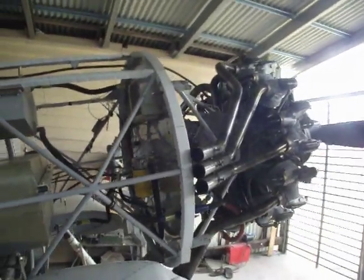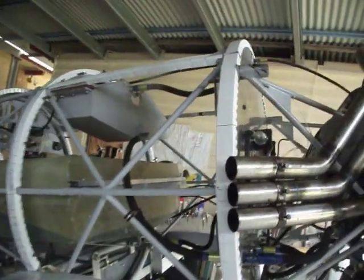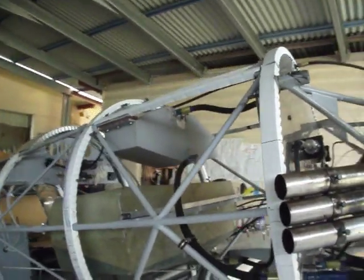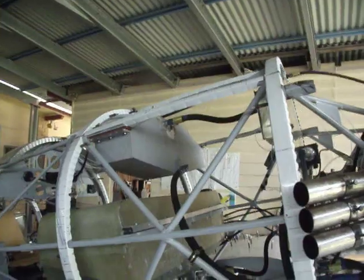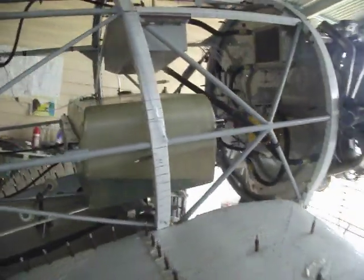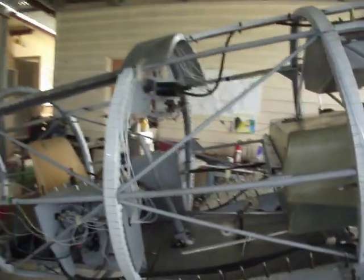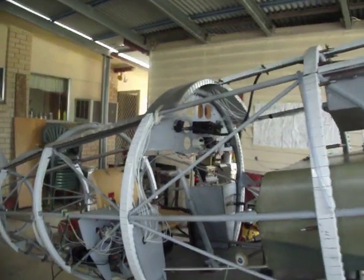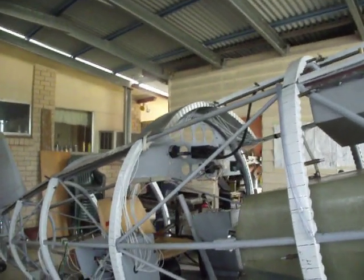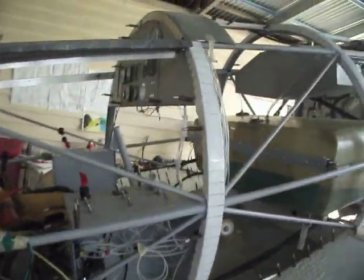The wiring's very messy because all this is at the moment is getting it ready just to start it up, which we've already done. Here you can see the 20-litre oil tank on top — aluminium — and a 125-litre fuel tank, that'll probably be changed to an aluminium one. That's the back of the dash, only got the engine management gauges in at this stage, and the engine management switches.